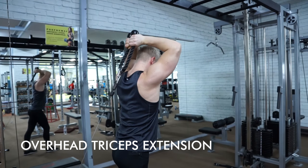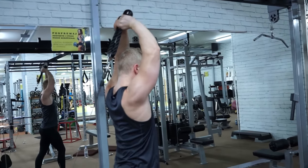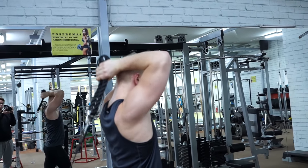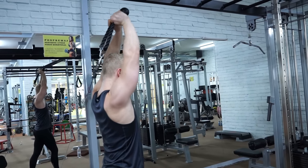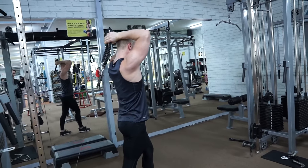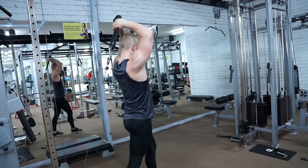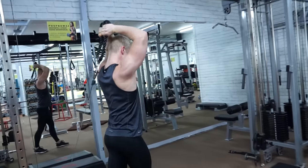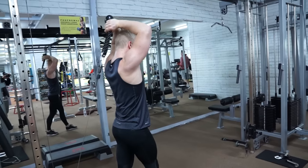The last exercise is the cable overhead tricep extension, which stretches the long head of the triceps. It can be challenging to do without jerking, so remember to keep good control and squeeze every repetition at the end. That's the end of the video. I hope you realize there are many ways to train the triceps, emphasize different areas, and understand why it's important to practice controlled extension of the elbow joint — because it keeps your joints and tendons safe. That's it, I'll see you soon, take care.